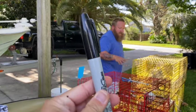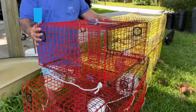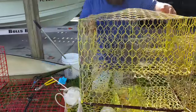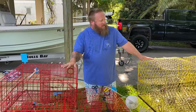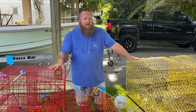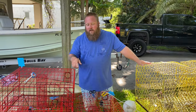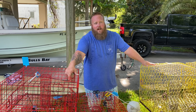Now there's two different types of traps. These are more of like a day trap or a recreational trap. They don't have the upper condo like these commercial style traps. The biggest difference to me is price. These are a little bit cheaper, these are a little bit more. You can leave these ones in the water longer and the crabs won't get out. I think if you leave the day traps in the water for more than 24 to 48 hours, once the bait runs out the crabs will eventually find their way out of the trap. So just keep that in mind when you're buying your traps.